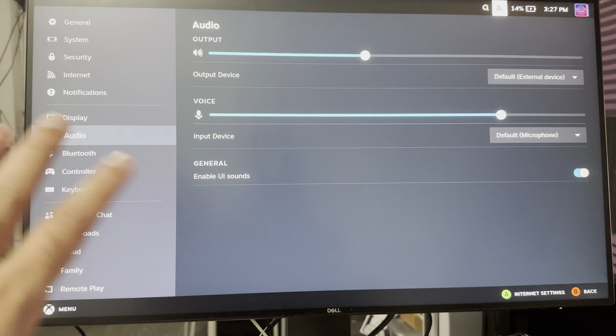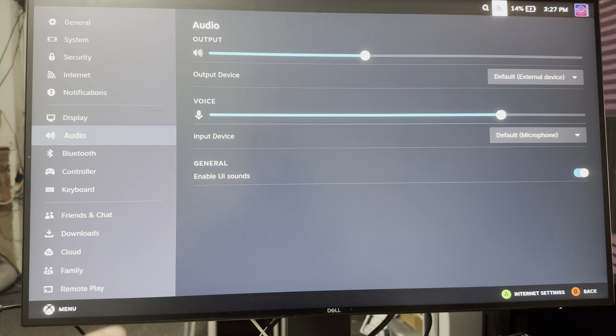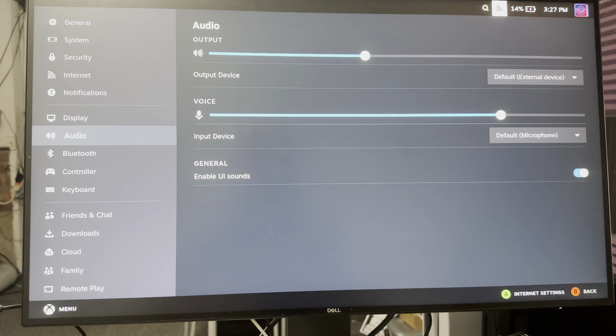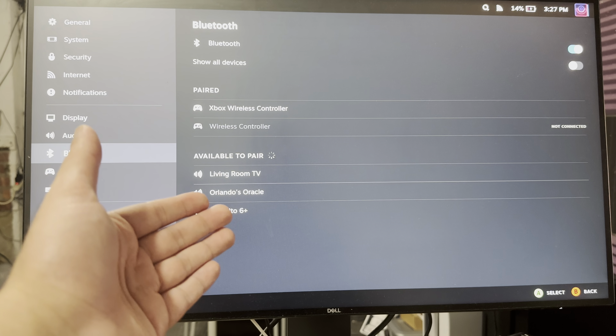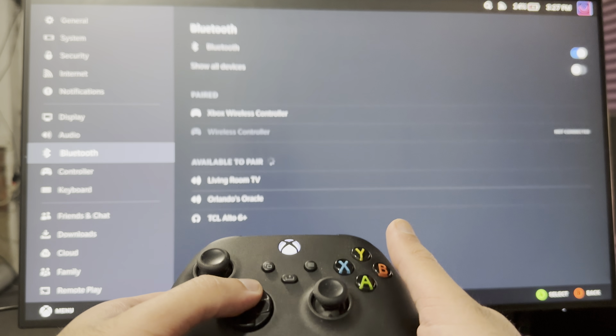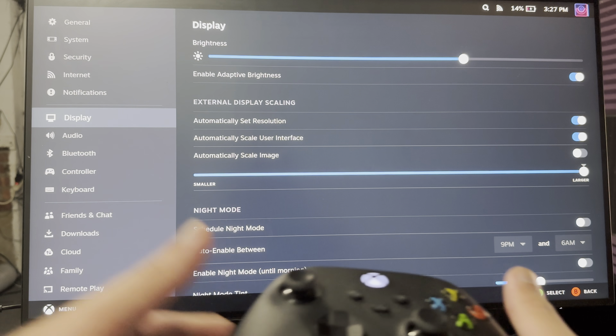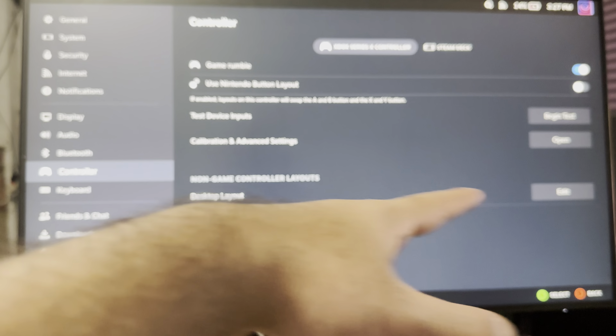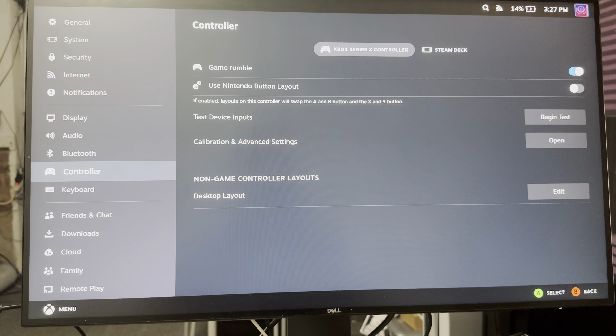Now my controller is paired into Steam — it's technically paired into the Steam Deck itself, not a monitor. I'm just showing you from a monitor's perspective so you can easily play games from here. So if you have a Steam Deck, you connect it to the monitor, and you want to play it wirelessly like a normal console game — voila, you now have it. You can play whatever game you want, and you can play with the controller layouts as well if you want to change the design layout.